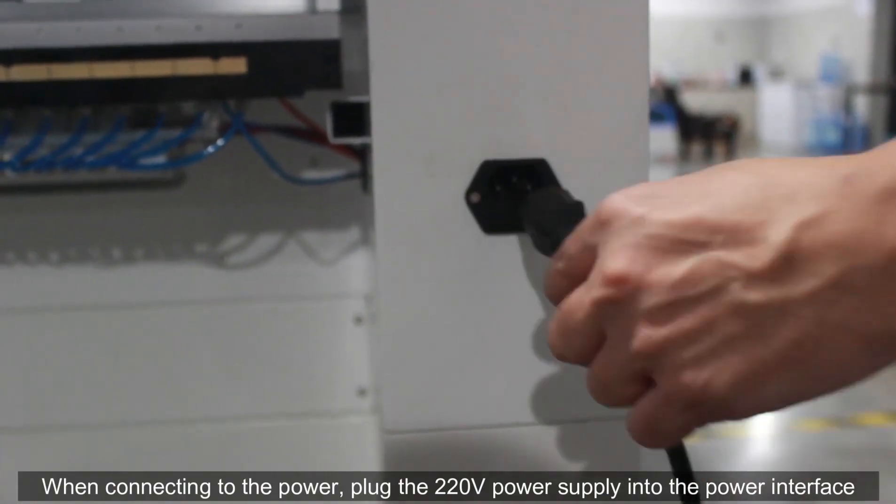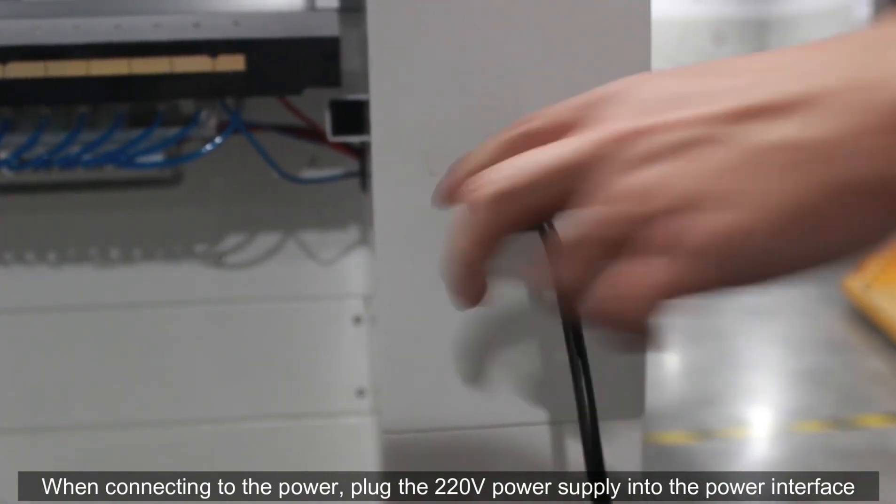When connecting to the power, plug the 220V power supply into the power interface.